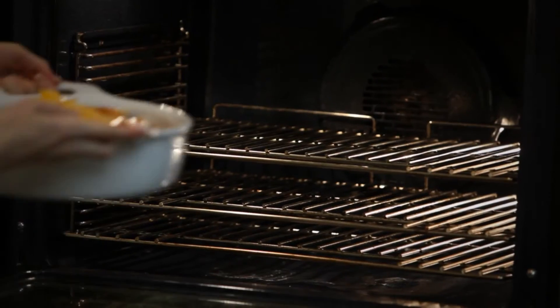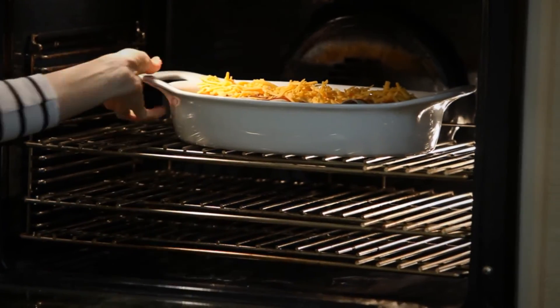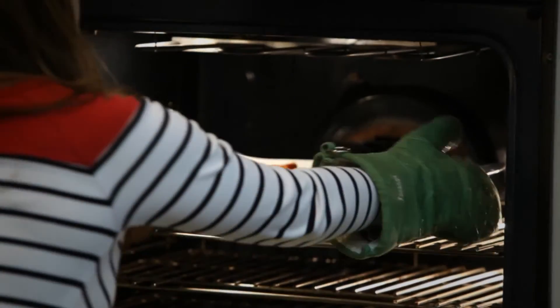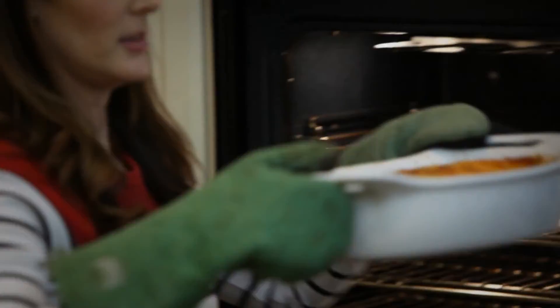I'm just going to pop this in a 375-degree heated oven, and in 30 minutes dinner's ready. Looks delicious!